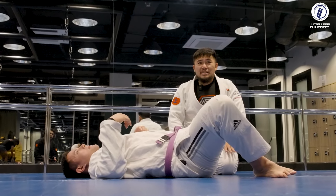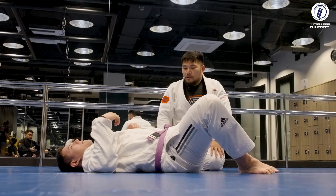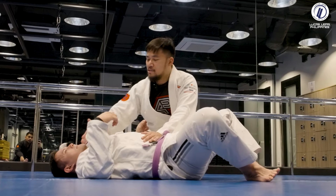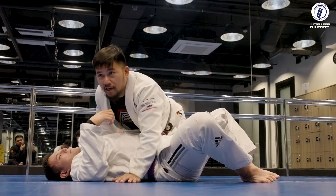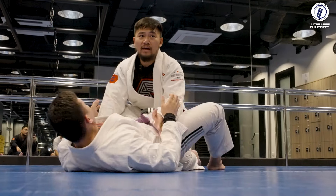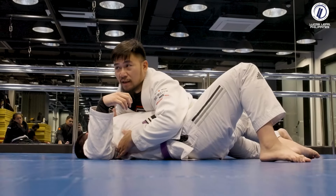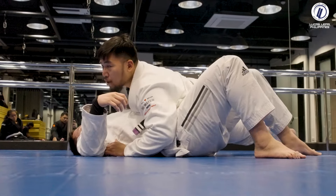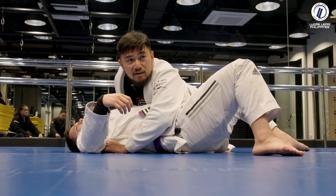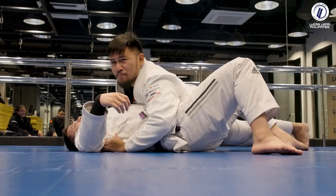In my opinion, compared to mount, side control is easier to maintain and you're more comfortable because you get to use your feet. When you're playing side control, you want both of his shoulder blades and delts to be flat on the mat. To be heavy on his chest, I want my knees to be off the mat — if my knees are down, my weight is evenly distributed and not as heavy.